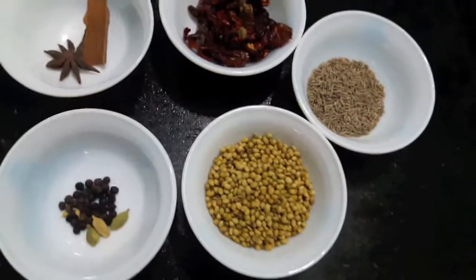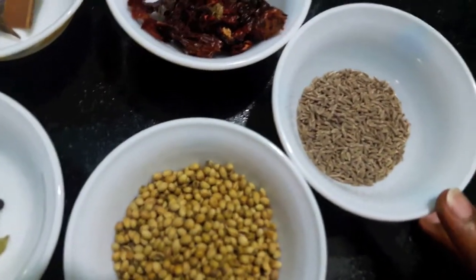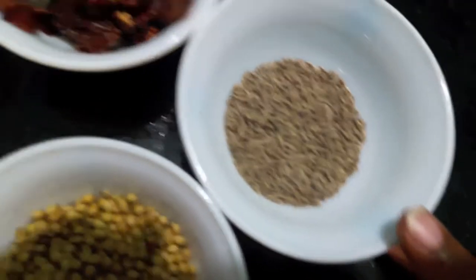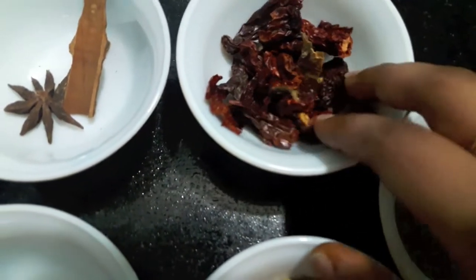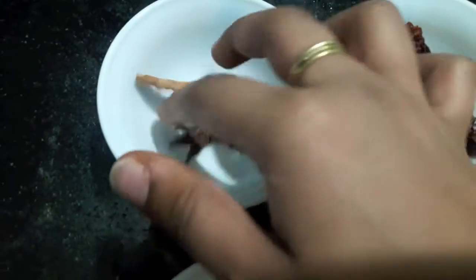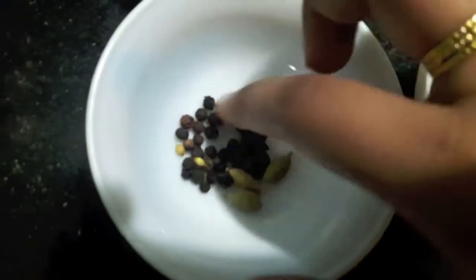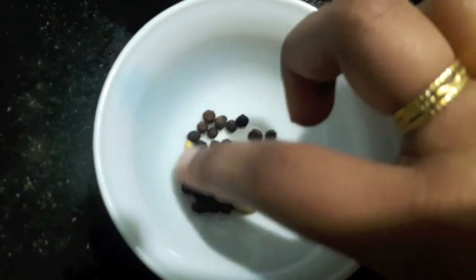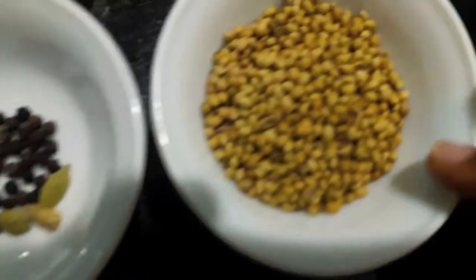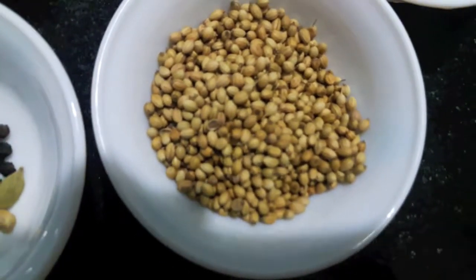For the Chicken Angala Masala, here I have 1.5 tbsp of cumin seeds, 8 to 9 dried red chillies, 1 tsp anise, 2 cinnamon sticks, 3 green cardamom, 10 to 15 black pepper corns, and 3 tbsp of coriander seeds.